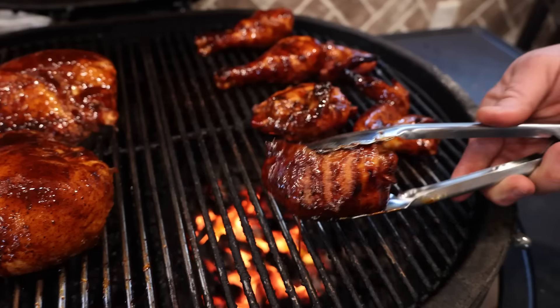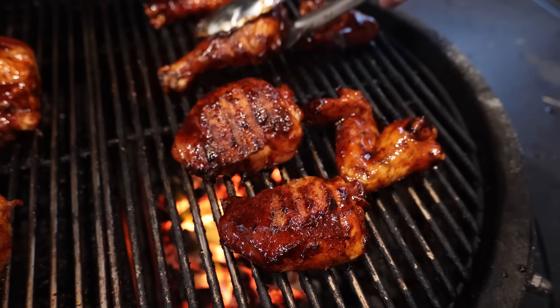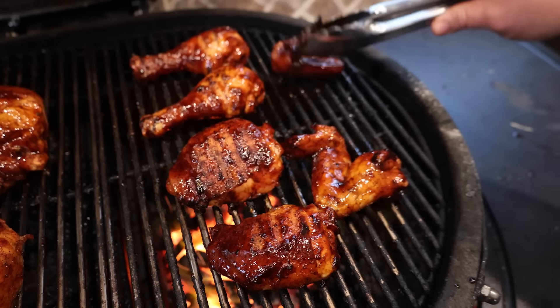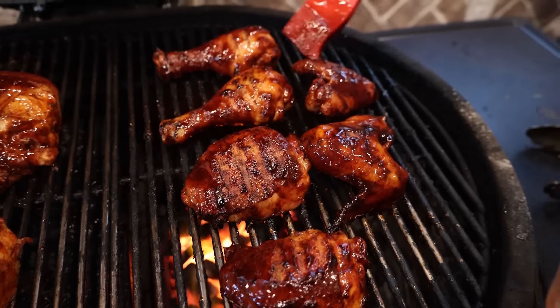Been about a minute. We'll go ahead and hit these breasts up while we're here — can't leave them out, they need some sauce too. Flip these back over. Oh yeah, caramelize. Look at that — that looks like barbecue chicken, y'all. I don't know what kind of barbecue chicken you eat, but this is what it's really all about. Hit them again.